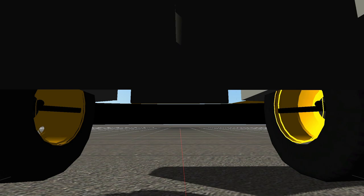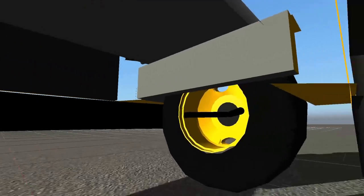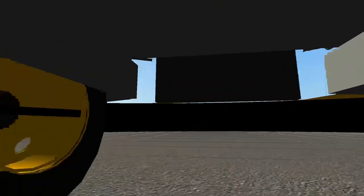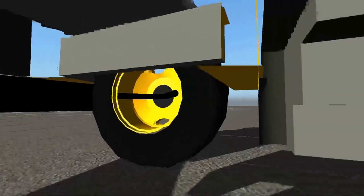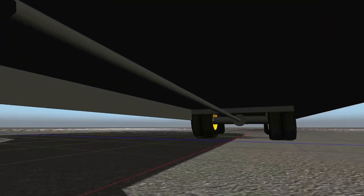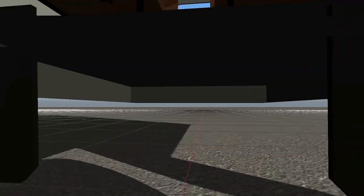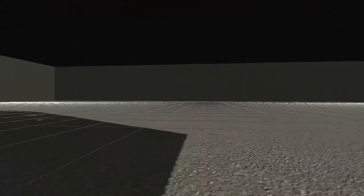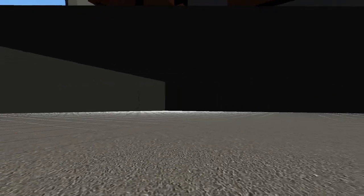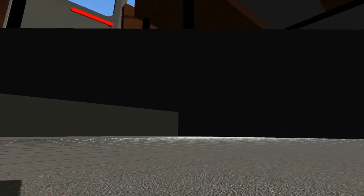Looking underneath at the undercarriage of the bus, we have the axle up here, and then we have the inside of our bumper, the steps going into the bus, and our drive shaft. Going to the back, we have an axle back here and our mud flaps going over to the rear bumper, and the exhaust only comes out the end. The other mud flap and the front axle don't actually exist.